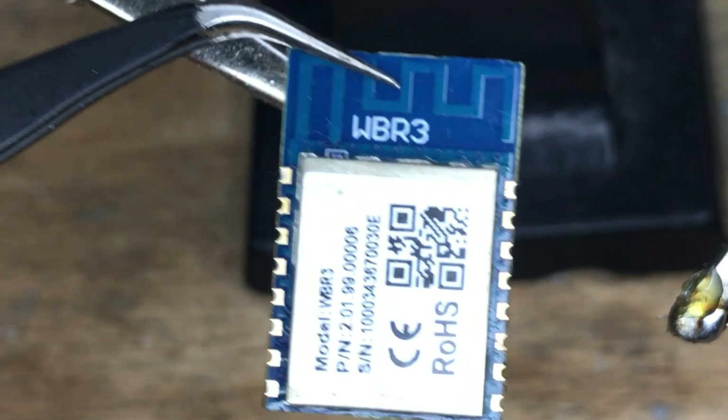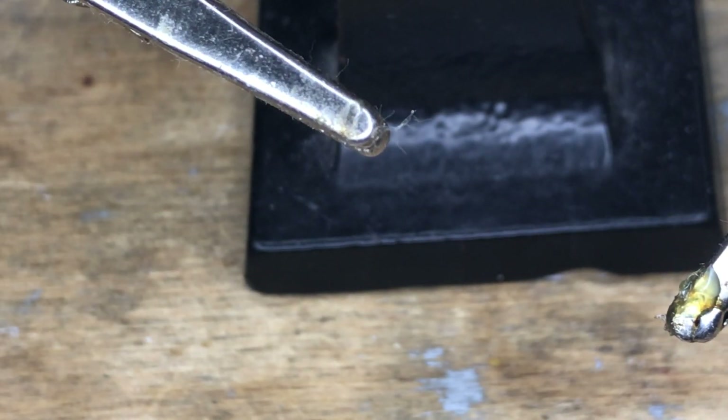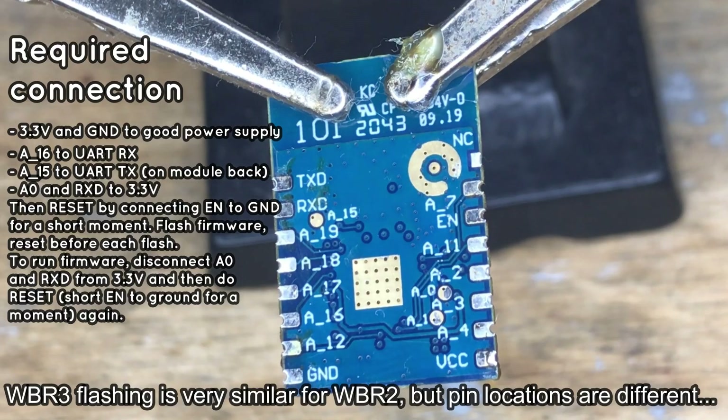The same procedure can be done for the WBR3 module, but this module has the required pads on the back, so you will need to desolder it. Here is the WBR3 flashing procedure, this time without commentary.